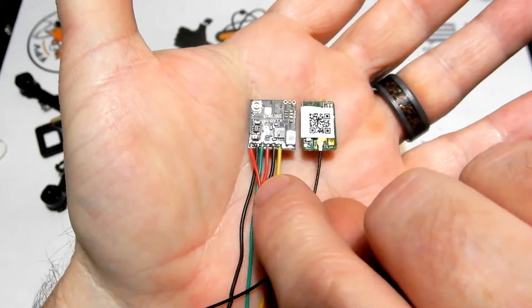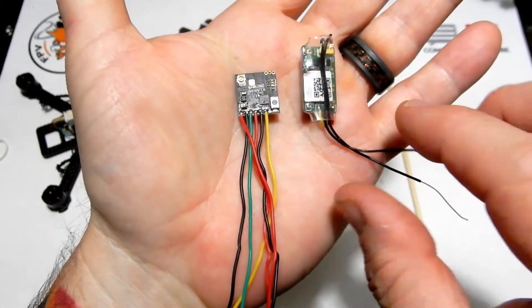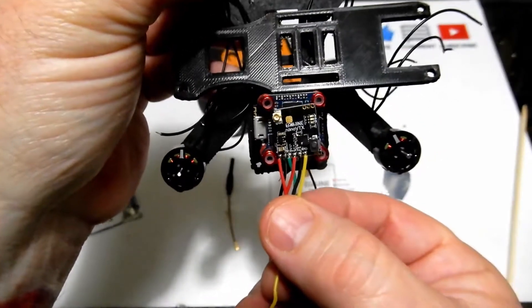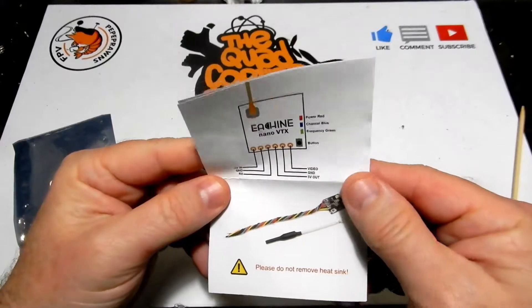To give you an idea how small it is — here's an XM nano, or XM mini, the tiny one, and there's an XM plus next to it, and the Iosheen is still smaller. It's small enough to piggyback on this EOS 2, and it's going to fit somewhere between a 16x16 stack and definitely between a 20x20 stack.